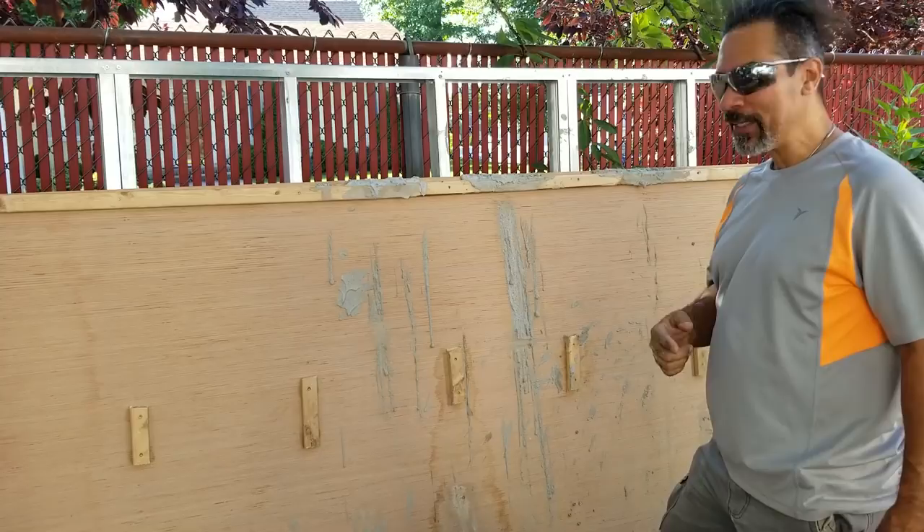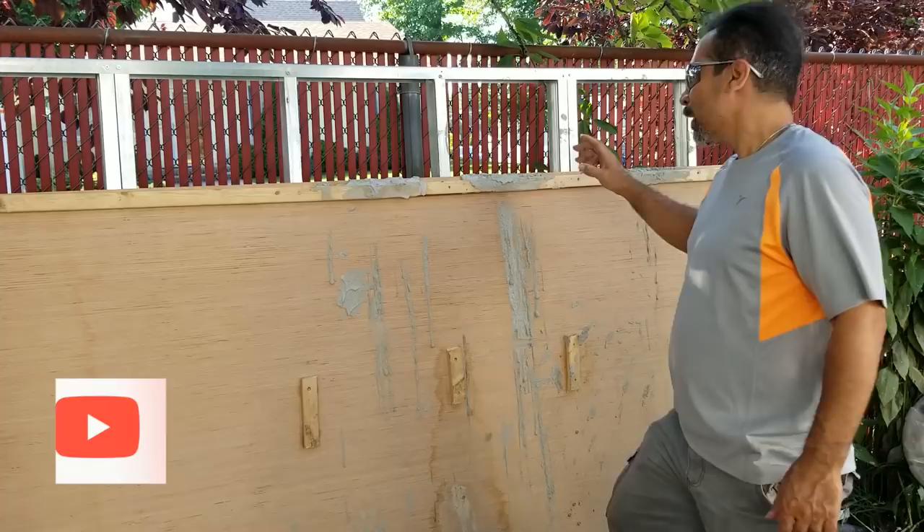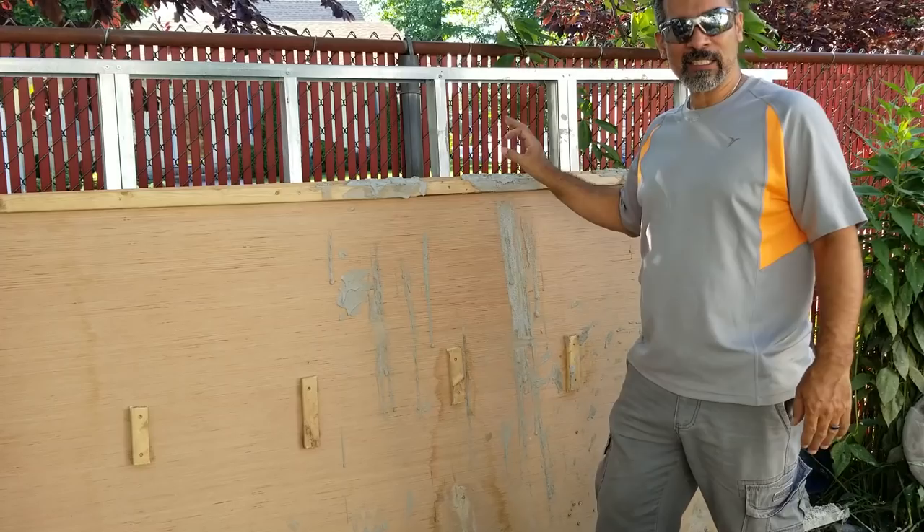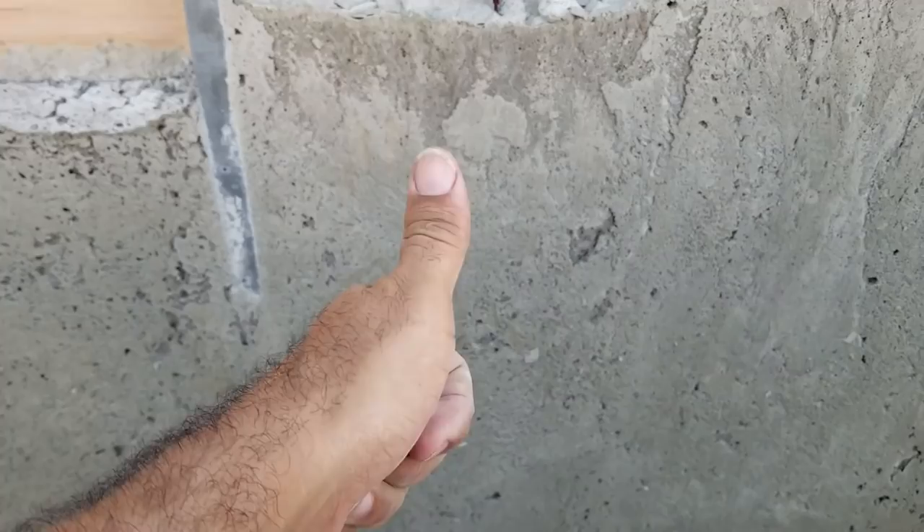What's up everybody, this is Aircrete Harry, and today is the next day since I poured these panels. I'm excited — I can't wait. It's cured enough, so I'm gonna take these panels off and see what it looks like. This was my aircrete insulation test, so I'm gonna remove this panel.